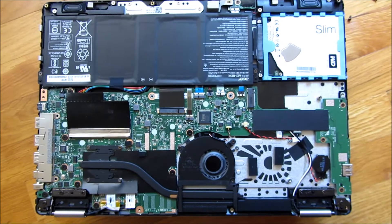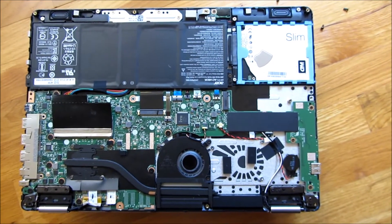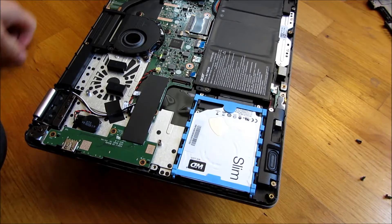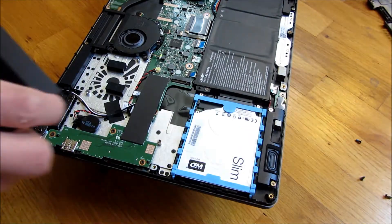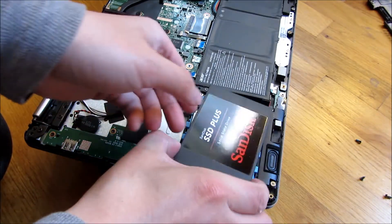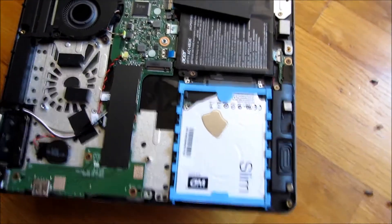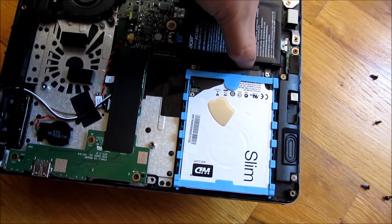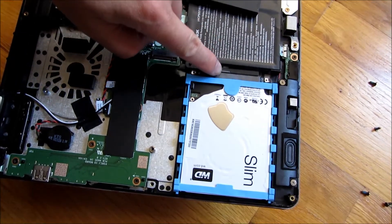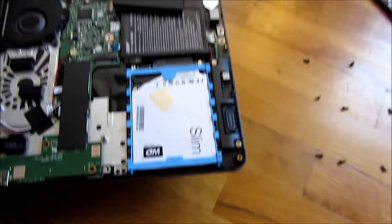I just want to give you a steady close-up here, and I am going to change out the hard drive now. Notice this is a slim-line hard drive — an SSD — and my SSD is going to fit perfectly because that's the typical size. If you look closer, I'm going to stick my fingernail where the connector is and just separate it out — there's the connector.